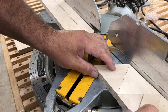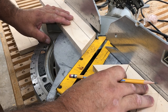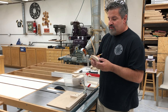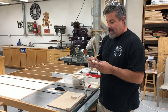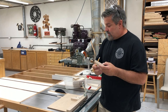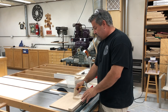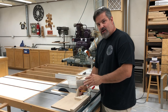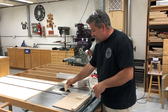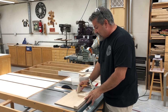Just keep doing that until all the material is cut up — you should end up with 22 triangles, and then we can take those over to the table saw. Now we have all of our triangles roughly cut to size and we need to put a finished bevel on the three sides of each triangle, and we're going to do that on this table saw sled. If you haven't tuned up your table saw in a while, now would be a good time to do that — just make sure your blade is parallel to your miter slot and the fence on your sled is square to the miter slot.